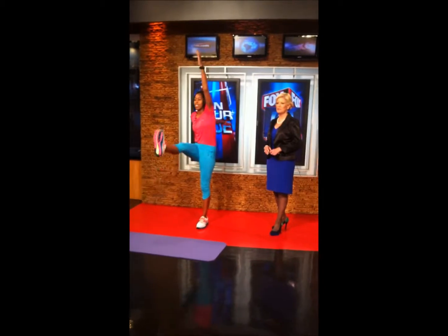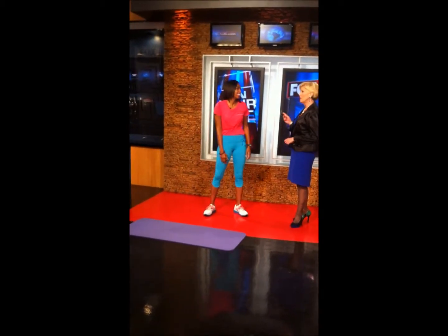Time now for Shape Up Sunday. You do not need a gym to get in shape. Trainer Constance Kelly joins us in the studio with her floor space fit routine, although she does have her new gym.